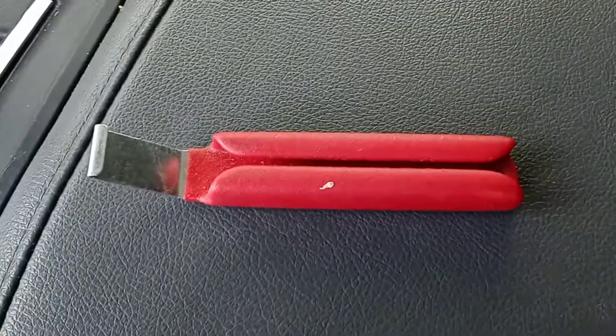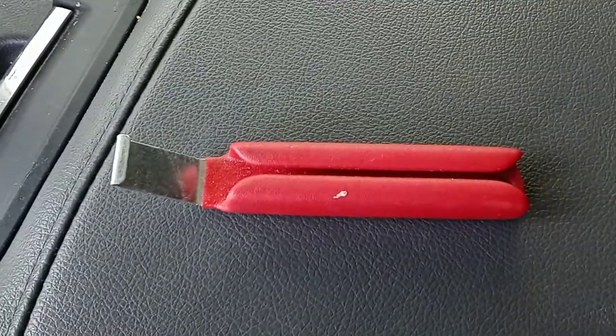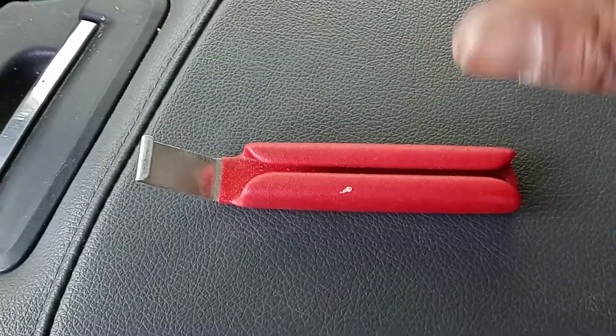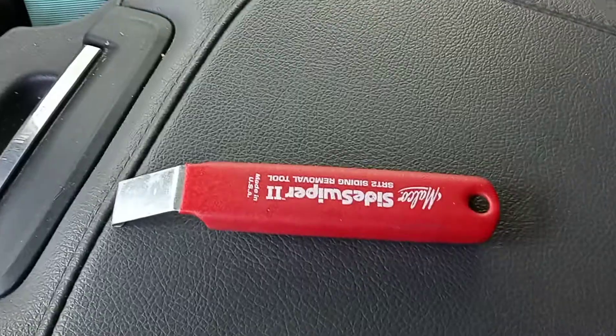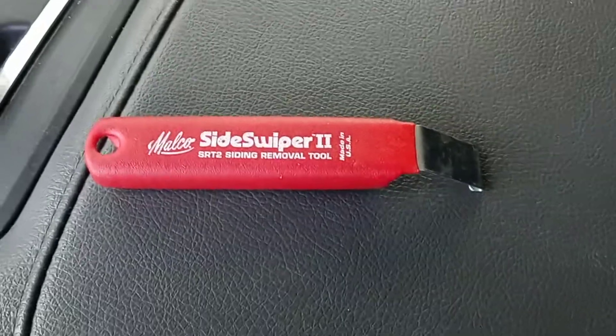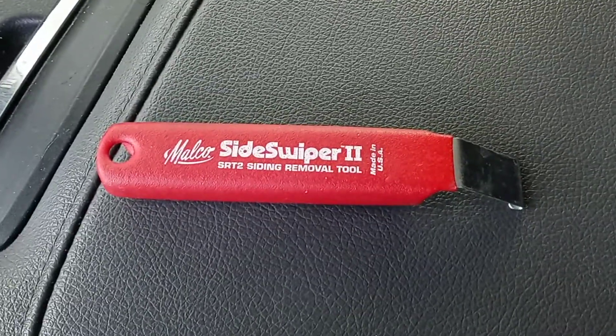If you're replacing siding, got cracks in your siding, things of that nature, you need to remove it. This is an excellent tool to remove the siding. I've used it on several projects and it works very well. I definitely would recommend it for anyone that's doing siding work.